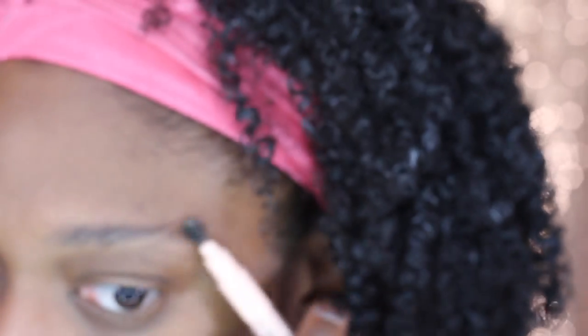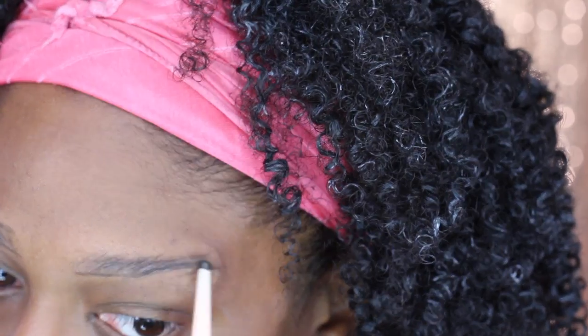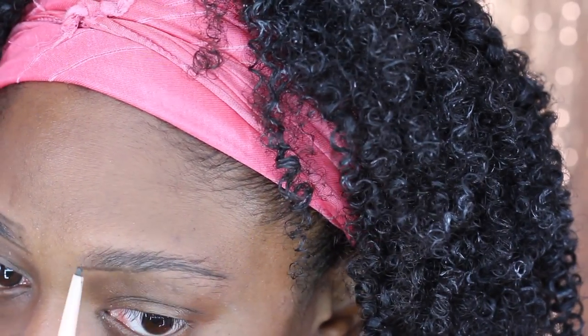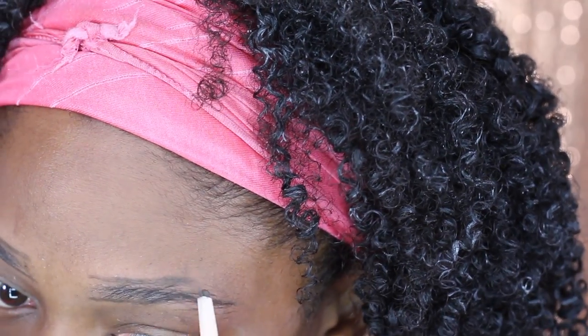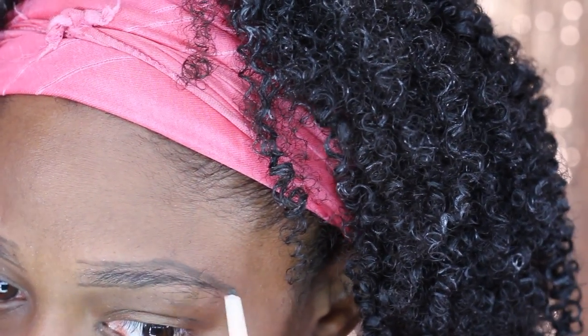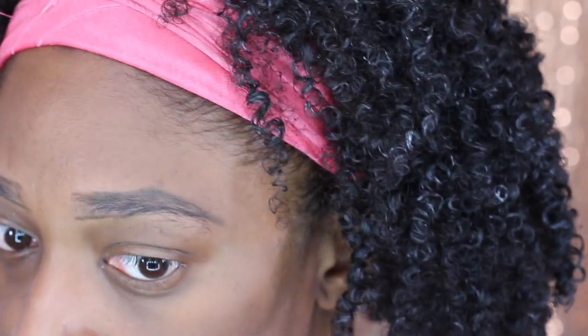Next I'm going to go in with this Maybelline eyeliner. I forgot the name of this one but I will have it linked down below. I really like this brow product — it's kind of on an angle and I really like the shade. I know the shade is deep brown, but again I will have a link for everything down below so you guys can check it out. I kind of just shape my brows how I want them to look.